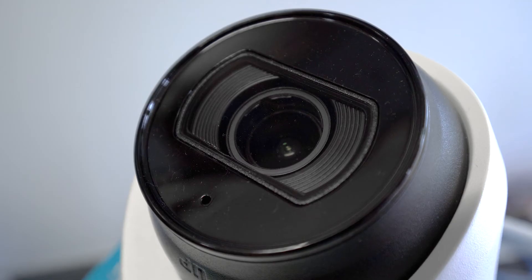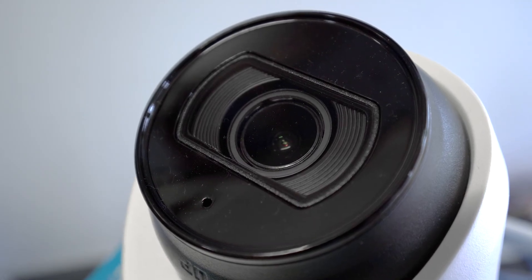Number six is fixed versus vari-focal. This depends on whether you know what you're trying to achieve. If you know what you want to capture, go with a fixed lens. However, if you're unsure about the camera's purpose or what you're trying to capture, a vari-focal is the way to go. Once you've adjusted the lens, it will become fixed at that focal length. Vari-focal lenses are more expensive, but they can be manually adjusted, or some can be motorized so you can adjust from the software or the NVR.